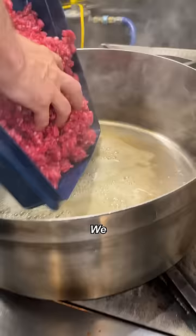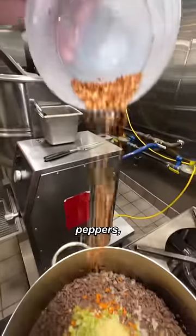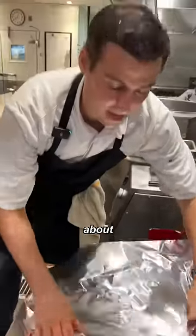Now we are going to work on a sugo. We add our short rib, onion, carrots, celery, garlic, peppers, black pepper, tomato paste, Italian wine, pomodoro. Cooked for about an hour.